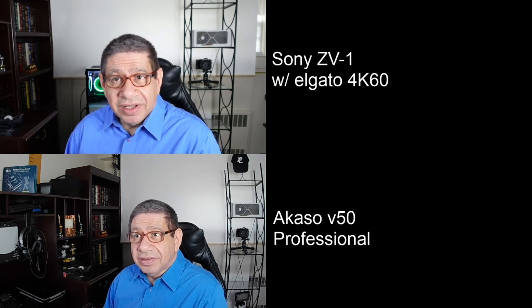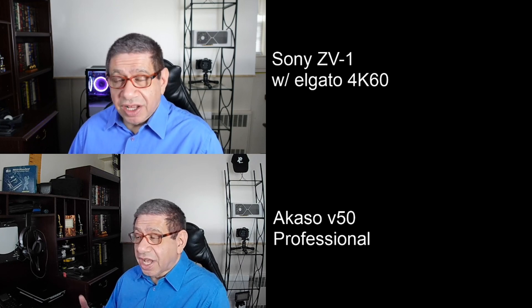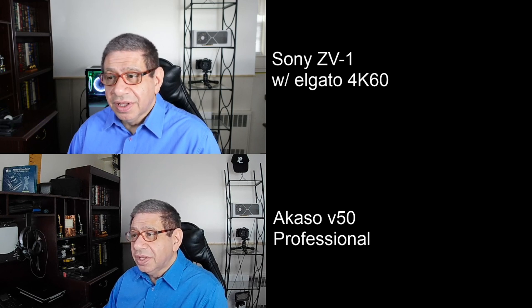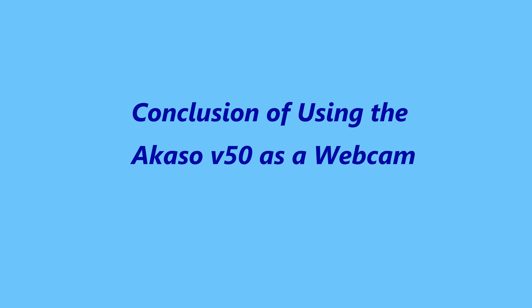That's how they look together — not bad at all. The actual picture of my face on the Akaso is extremely clear and sharp. Here's a full-screen view of just the ZV1 — high quality as expected. Now switching to just the Akaso: it's a little wider angle, there's a little distortion on the extremes — right and left sides — but in the middle it looks pretty good.